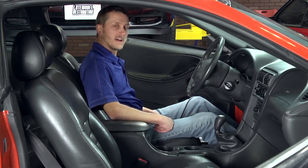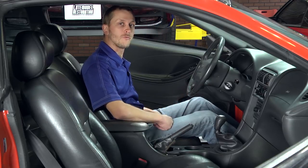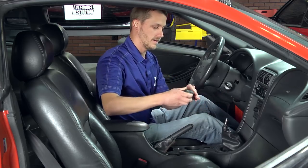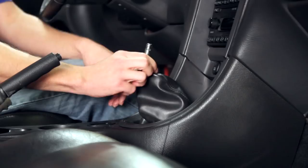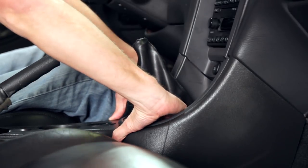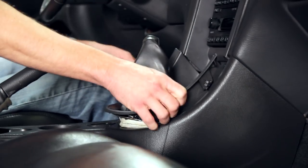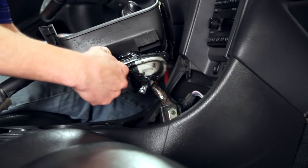First step to removing your stock shifter: go ahead and set your parking brake, then remove your shifter knob — grab hold and unscrew, and set that out of the way. Then slide the boot up off of the handle. Grab hold of the shifter bezel and pull the four clips loose, and then unplug your power point.